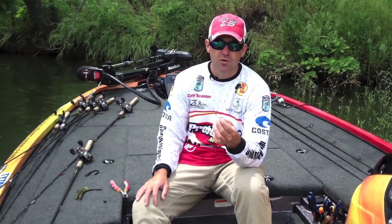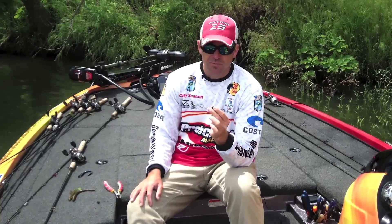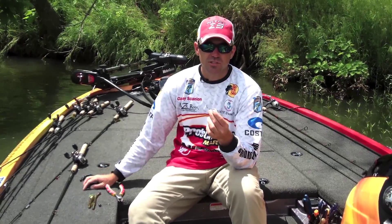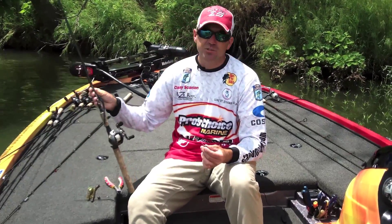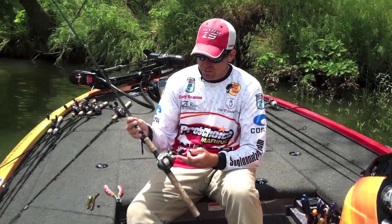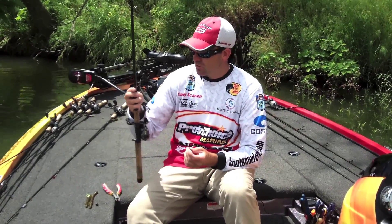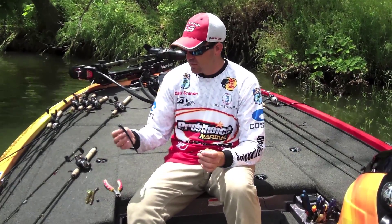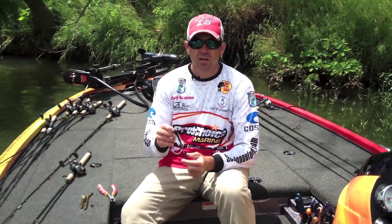Where normally you'd only fish a football jig or a Carolina rig or a deep crankbait — just a few things to keep in mind. Try some bigger baits on a shaky head; don't restrict it to just a spinning rod. I throw a lot of them on a baitcaster with 15-pound line. This is a seven-to-one gear ratio Johnny Morris reel right here, paired with a Razor Rod, seven-foot medium-heavy. Keep a spinning rod rigged up with your small worms, and also keep one of these baitcasters rigged up with a little heavier line and heavier shaky heads and bigger baits — you're going to get a lot more bites. Thanks.